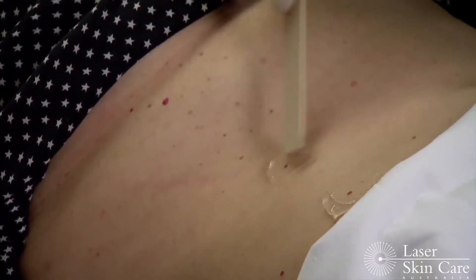Firstly, a cooling gel is applied to the skin. Then the handpiece, which has a special cooling tip, is applied to the lesion. The pulse is delivered. It feels like an elastic band flicking against the skin.